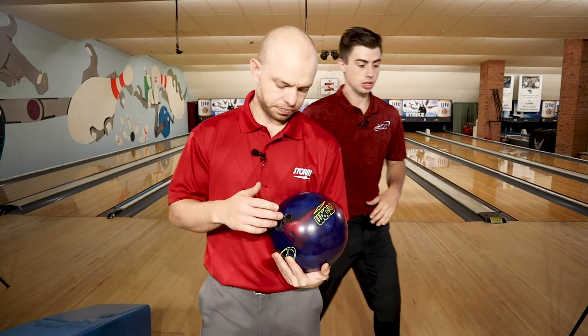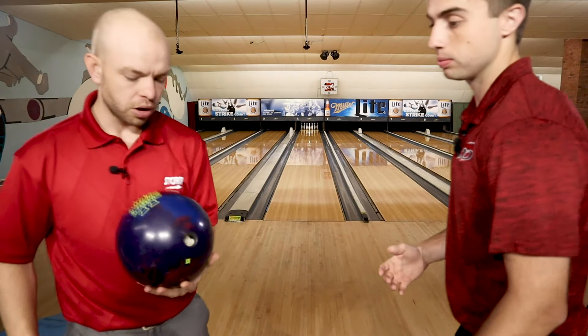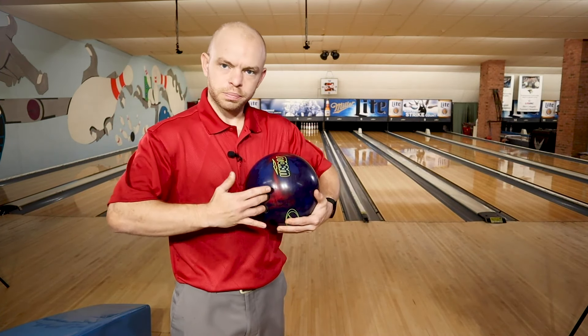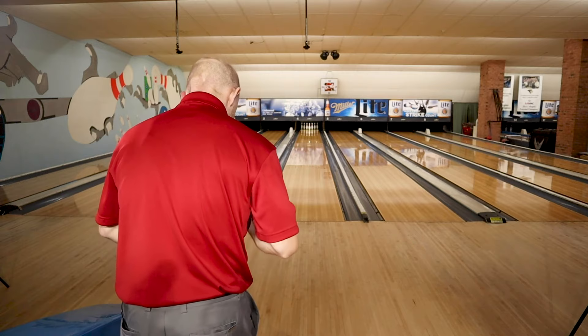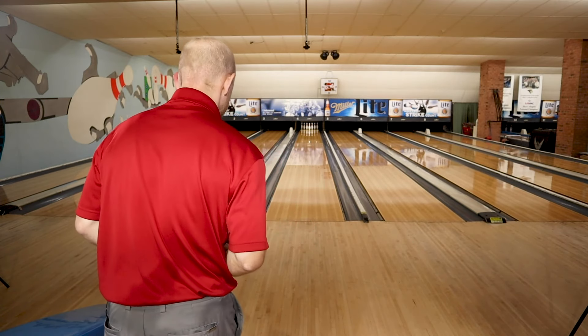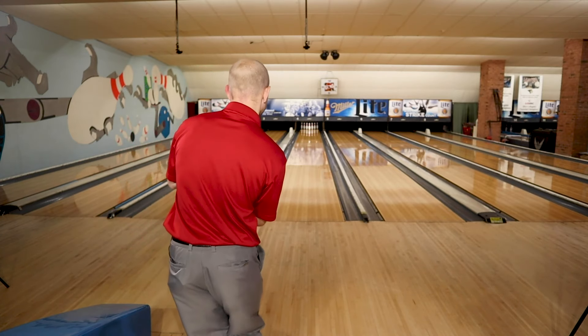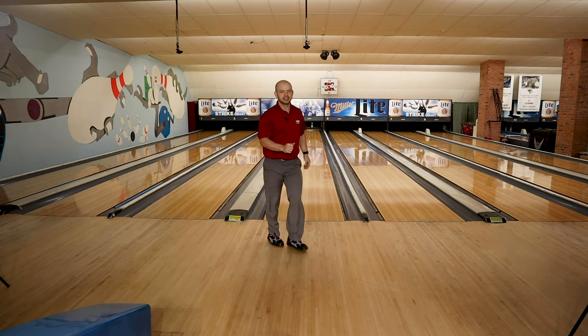So Brad, why don't we try a shot here? Let's do it — just walk us through your setup. Grab the ball off the rack, hold it in my left hand, kind of point the fingers toward it, put the fingers in, throw the thumb in, put it up, give it a little shake. Weight of the ball in the left hand. Let's see it — over under seven. Strike!